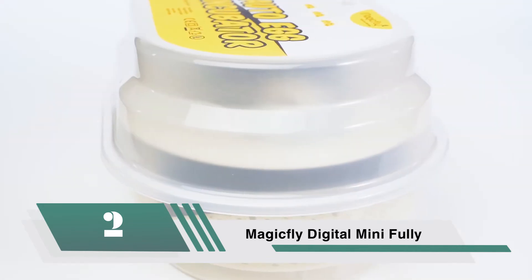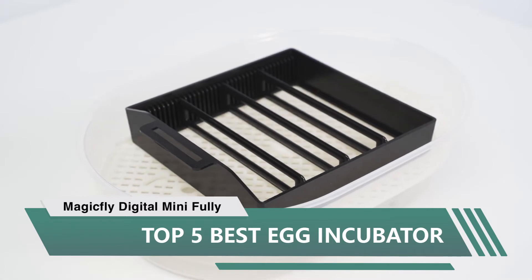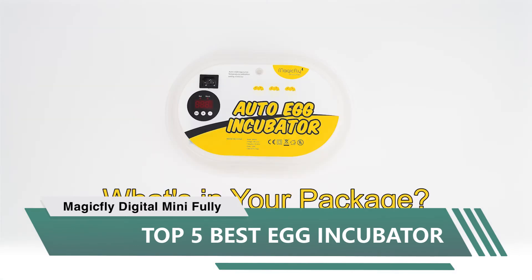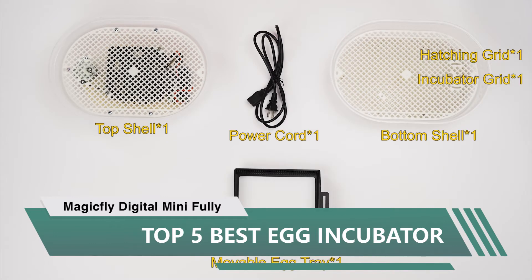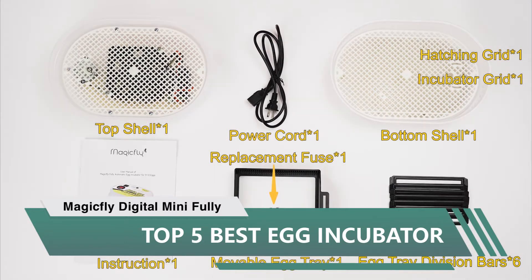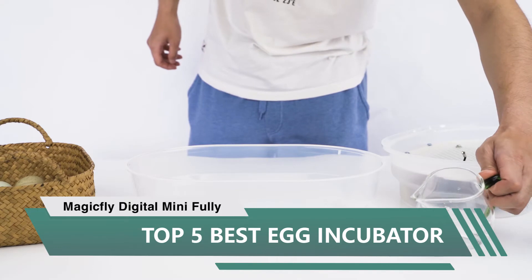Number two: Magicfly Digital Mini Fully Automatic Egg Incubator, 9 to 12 eggs, poultry hatcher for chickens, ducks, goose, and birds. I did a lot of research before purchasing this incubator and it paid off. Very easy to use, though the instructions made my head hurt. I left the temp set at 38°C, put water in when necessary.